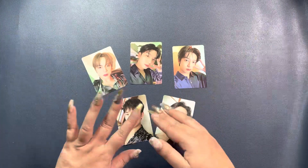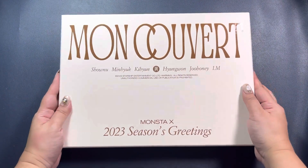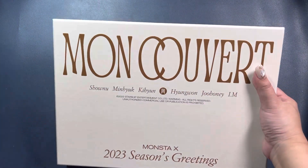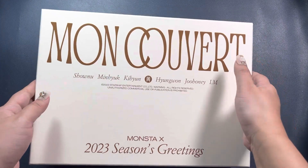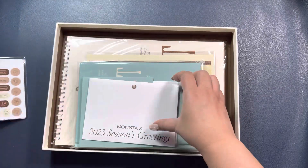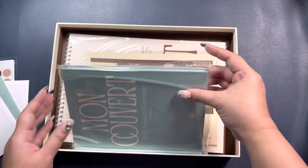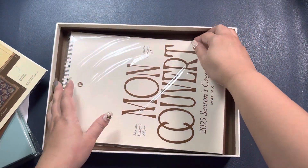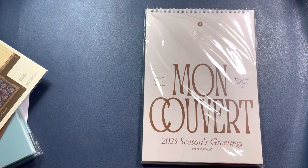Alright, we are done with the wall calendar version — now we're going to move on to the desk calendar version. It's a similar design; basically the same as the wall calendar version but just a different color — more of a beige colorway.